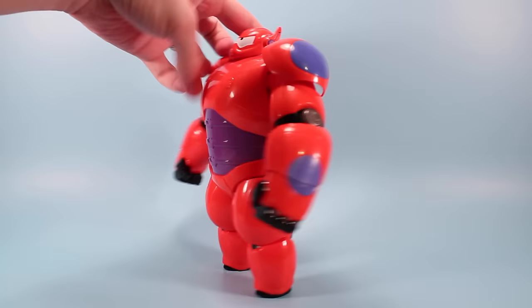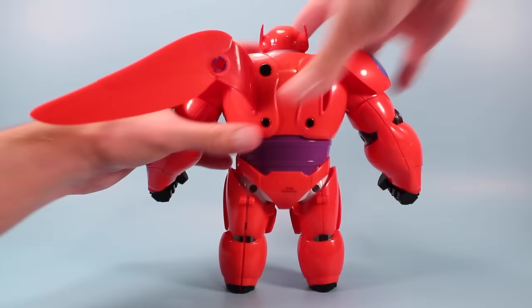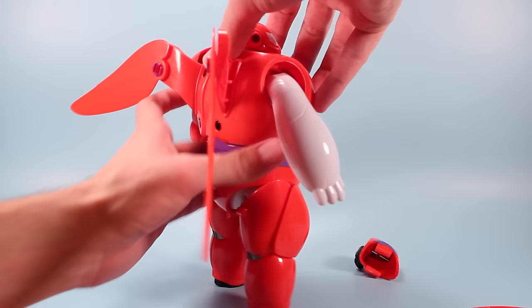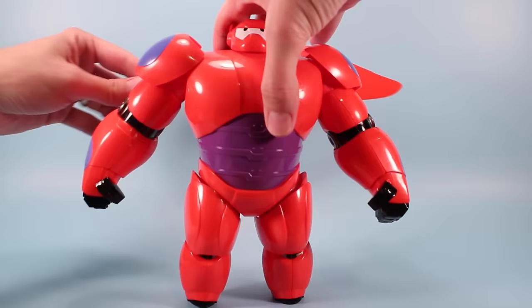Now we've got the helmet to place up on top and we've got his wings to place up — so I'm going to turn them around there. Woohoo! Obviously this will be easier to build when you're not filming it, right?